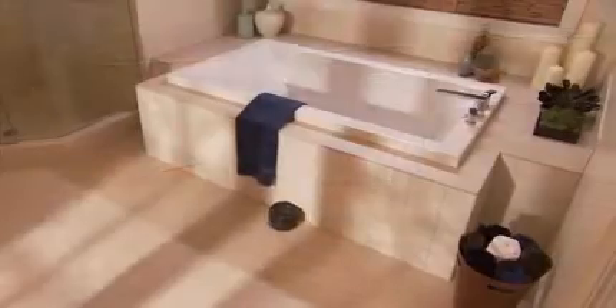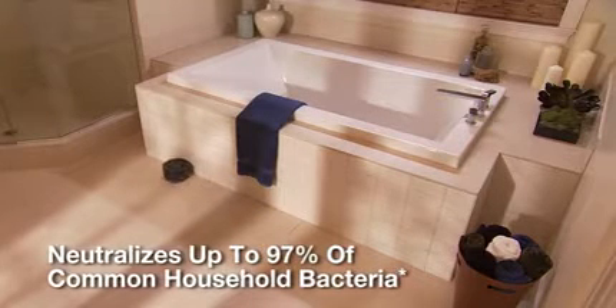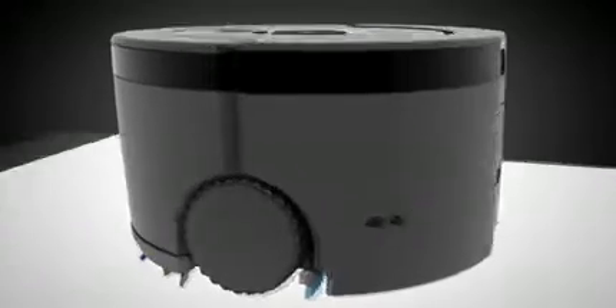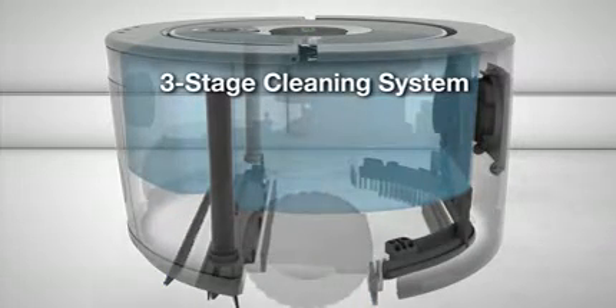Using only fresh solution from start to finish, SCUBA neutralizes up to 97% of common household bacteria from sealed hardwood, tile, and linoleum floors. SCUBA 230 uses a three-stage cleaning system that only leaves clean behind.